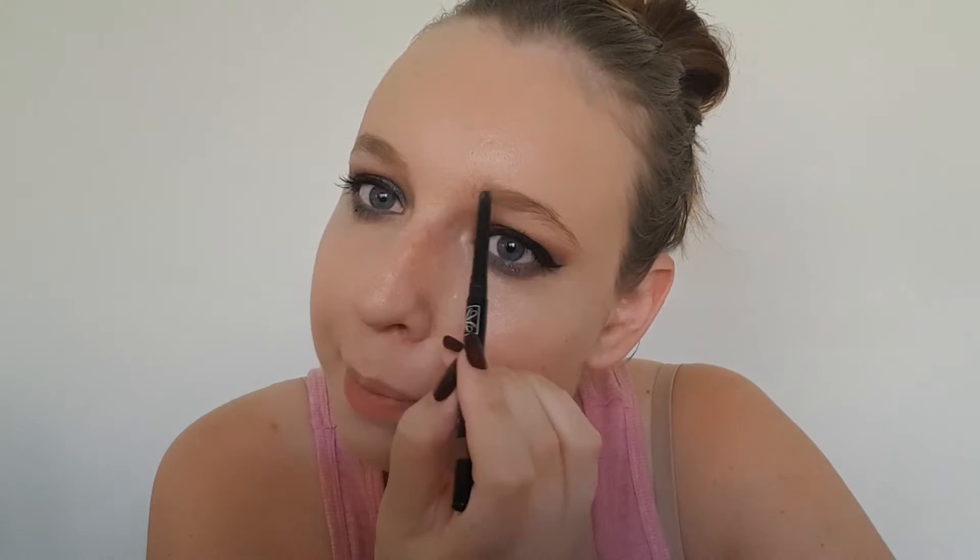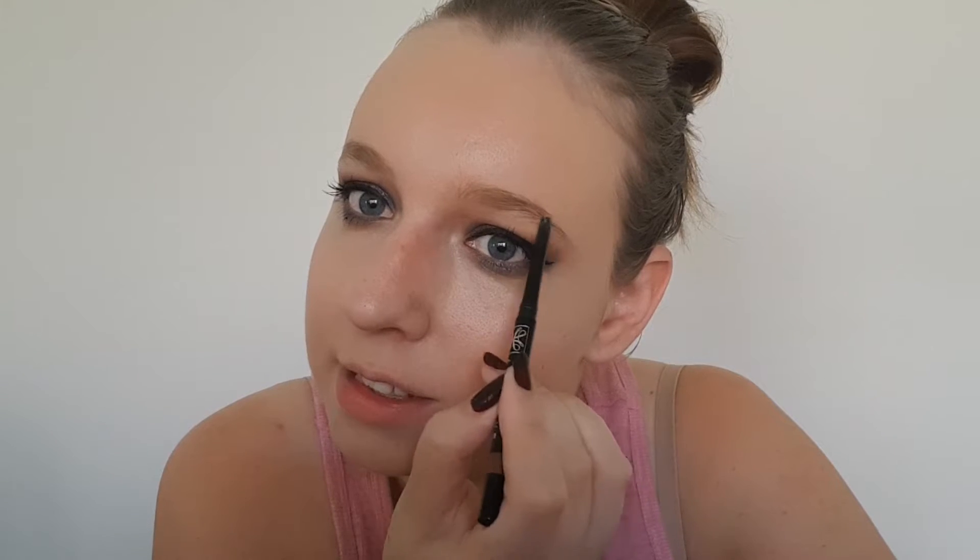Let's do my eyebrows — I haven't waxed or shaped them for months, but we just need to fill in those little bits. At the moment I'm using my Avon True Color Glimmer Sticks Brow Definer in Blonde. I've got to start finding new brow products since I can't get this one anymore.